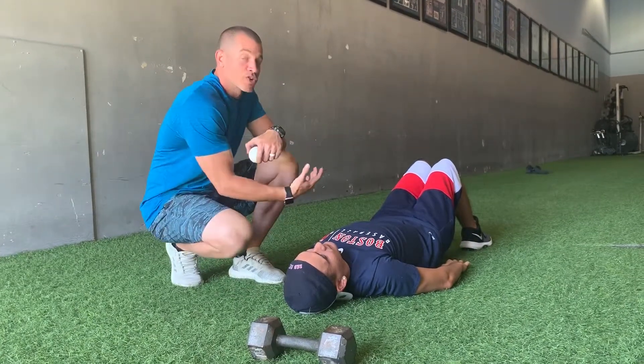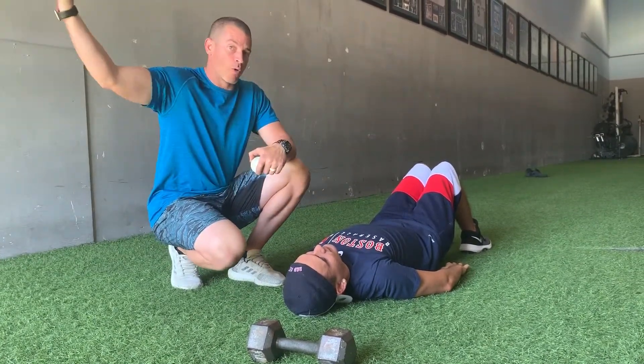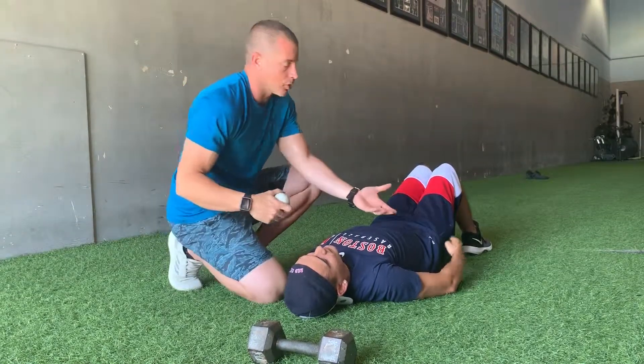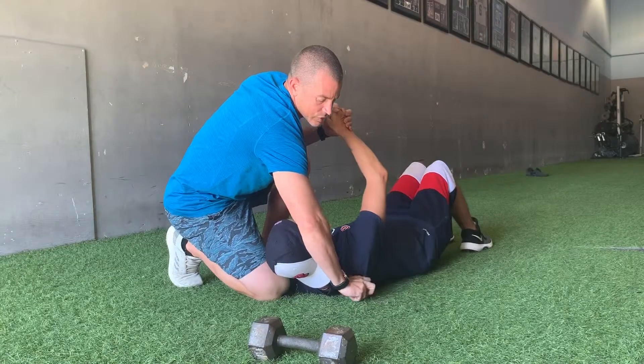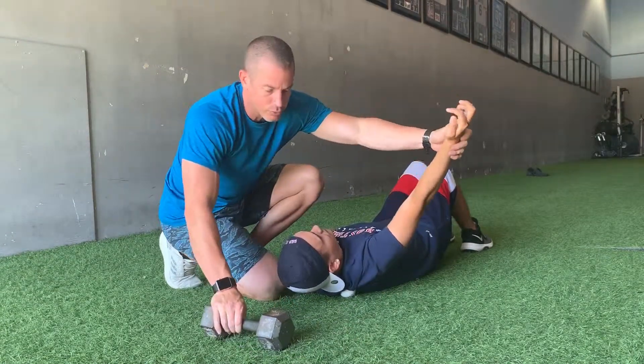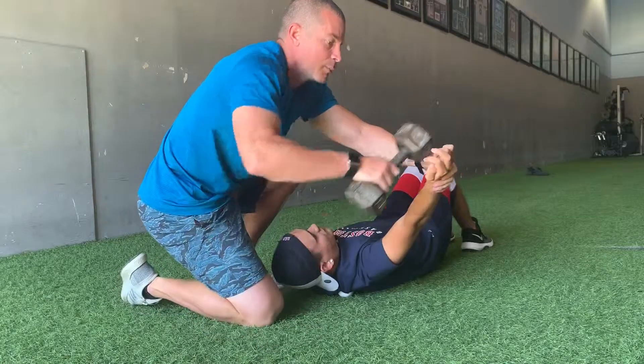We're back working on range of motion — getting that arm overhead. We're going to go back to that lacrosse ball and place it back on that spine, just to the side of the spine, right on that trap. We're going to have Derek reach out and grab the dumbbell and put him in place.